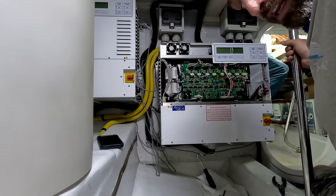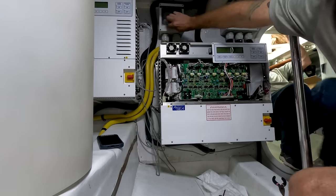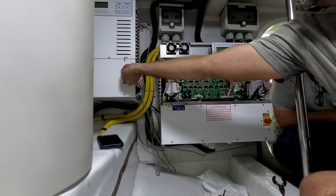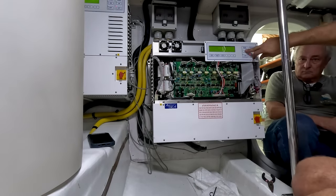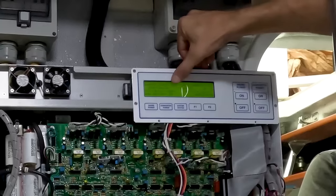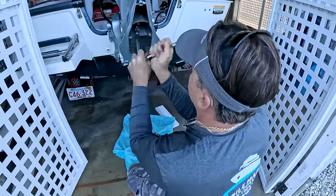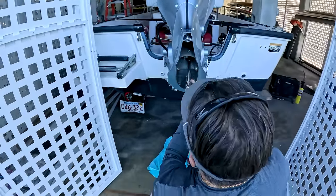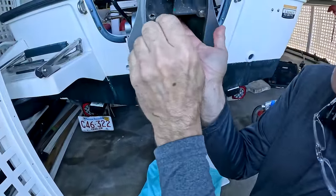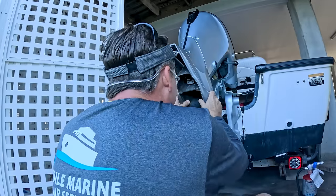So before we put the cover back on, we're going to give it a test. The shore power is on. Let's hope I don't break off any more bolts. Oh man, they're all full of salt — you can see all that powder falling out of there, all that white stuff. It's all corrosion byproduct. That should come out when this comes off.